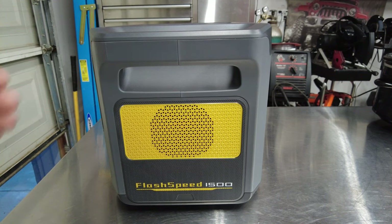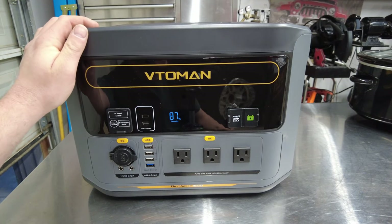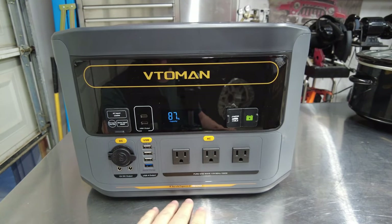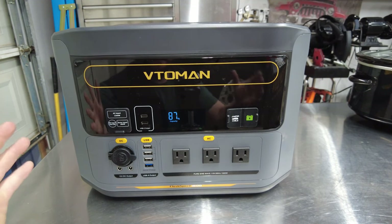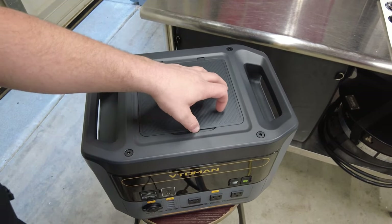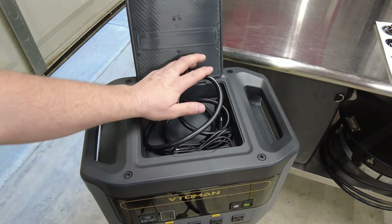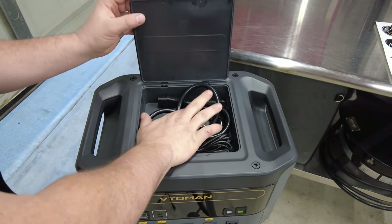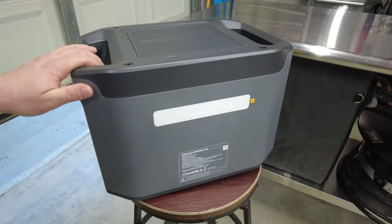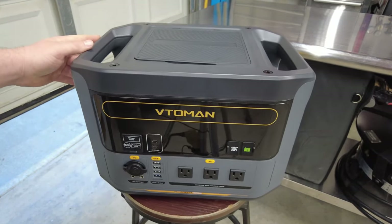The ventilation allows air to pass through the battery to help cool things down. This is the model PB-58 Vitomen 1500 Flash Speed Power Station, and it is looking really awesome. The top also has a storage compartment where you can store all the cables you need readily accessible — you don't have to look around or have them stored somewhere else. I really like that feature and design.